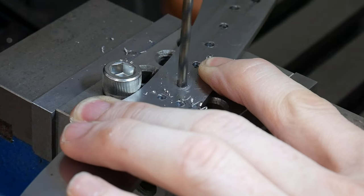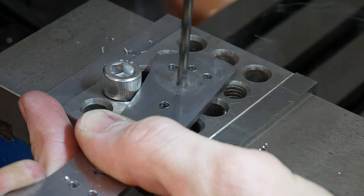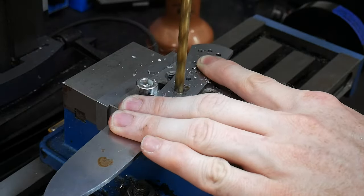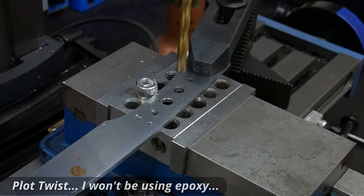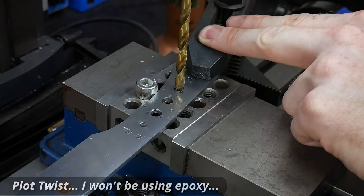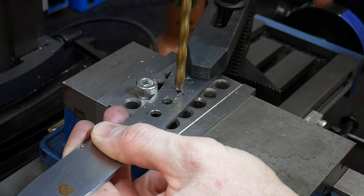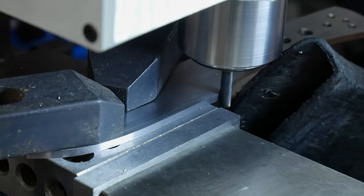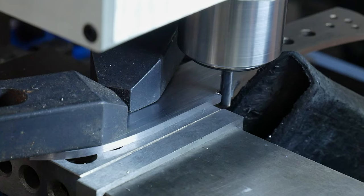Here I'm drilling in some pin holes along with some weight reduction holes. These additional weight reduction holes serve a dual purpose, which is allowing epoxy to easily move around during the glue-up and form essentially epoxy pins. While I'm over at the mill, I decided to use a 3/16 of an inch end mill and add in my sharpening choil.